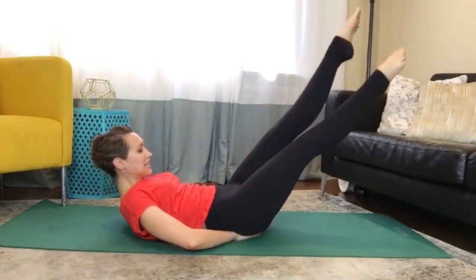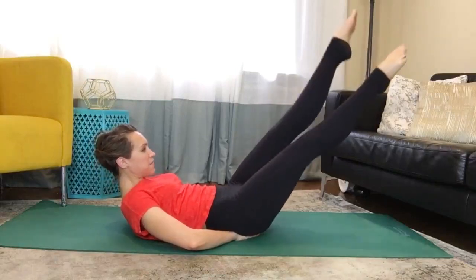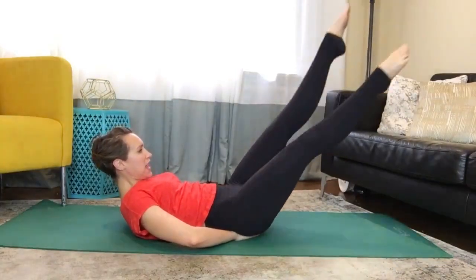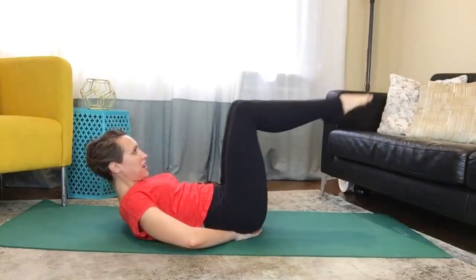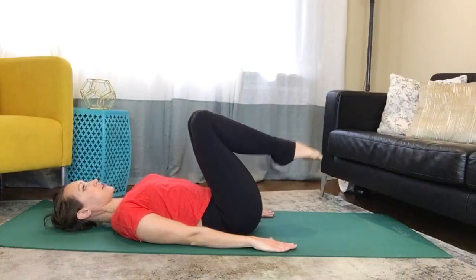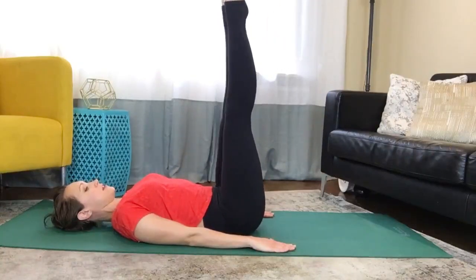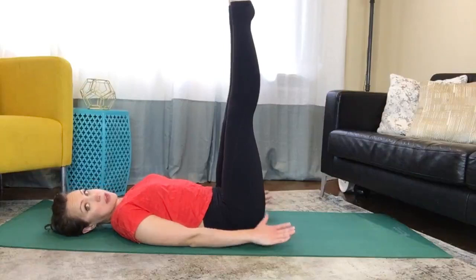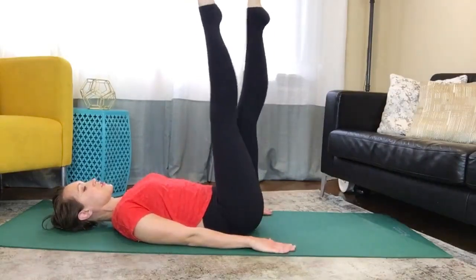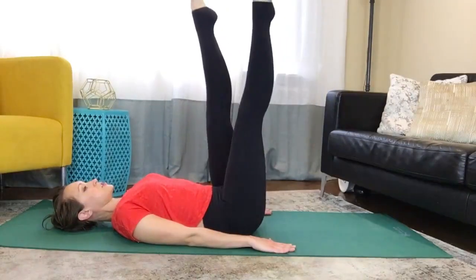Eight, seven, six, five, four, three, two, and one. Arms down by your side, bring the legs straight up towards the ceiling, and rotate the legs out again. We're going to do a similar movement but with a bigger range of motion. Criss-cross the legs — one, two, open — and then switch legs.